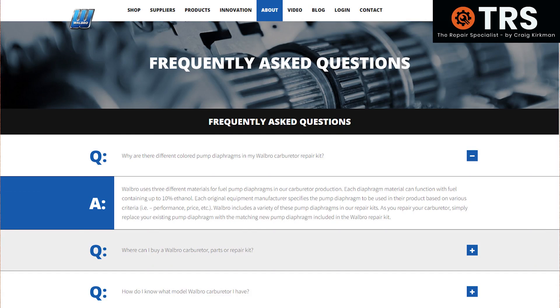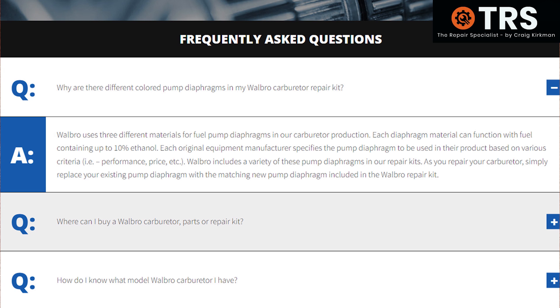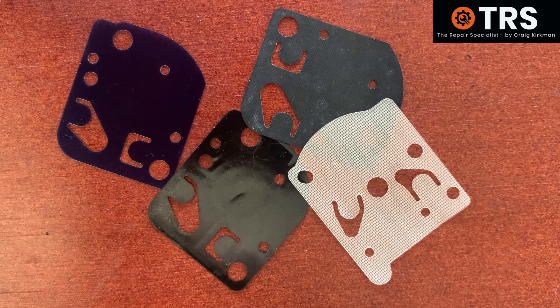Let's take a look at something I found on Walbro's website. It states: 'Walbro uses three different materials for fuel pump diaphragms in our carburettor production. Each diaphragm material can function with fuel containing up to 10% ethanol. Each original equipment manufacturer specifies the pump diaphragm to be used in their product based on various criteria — i.e. performance, price, etc. Walbro includes a variety of these pump diaphragms in our repair kits. As you repair your carburettor, simply replace your existing pump diaphragm with the matching new pump diaphragm included in the Walbro kit.' That kind of outlines and strengthens some of the things I've said.